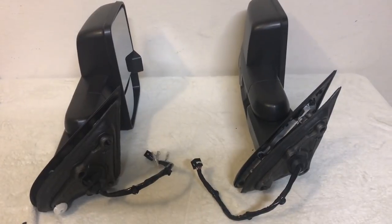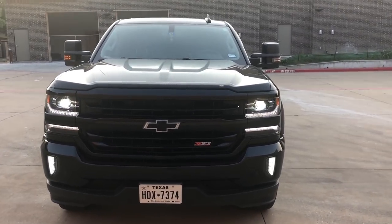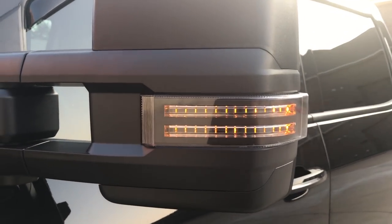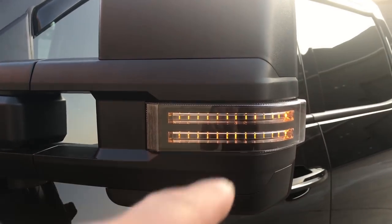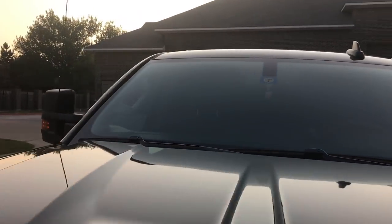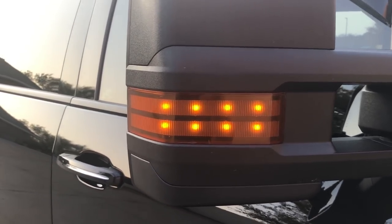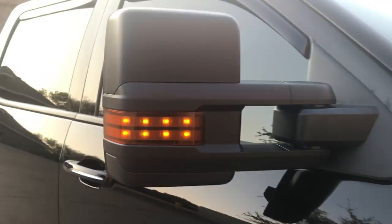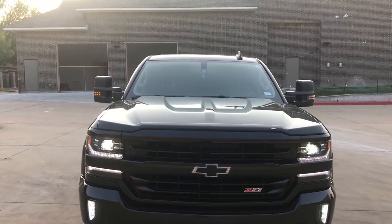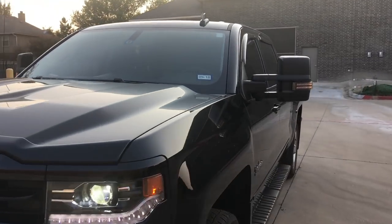I've got these mirrors installed on the truck. On the driver's side is the 1A Auto mirror — you can see the smoke lens with amber LEDs, about 14 LEDs on the bottom row and 14 on top for a total of about 28 LEDs. On the passenger side is the GM mirror, with four LEDs on the lower and four on the upper for a total of eight LEDs with the amber lens. From the front, the GM mirror will appear more prominent on the amber because the LED is dispersing light through an amber lens as opposed to the smoke lens.